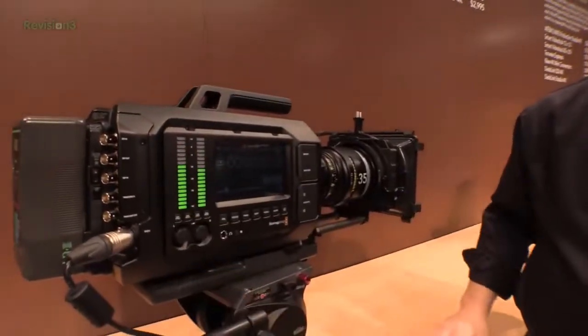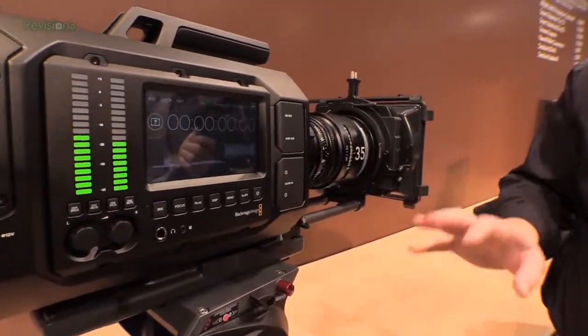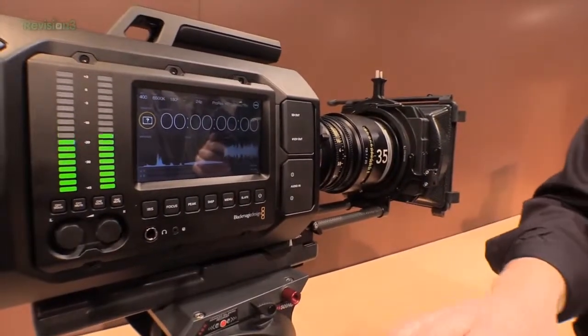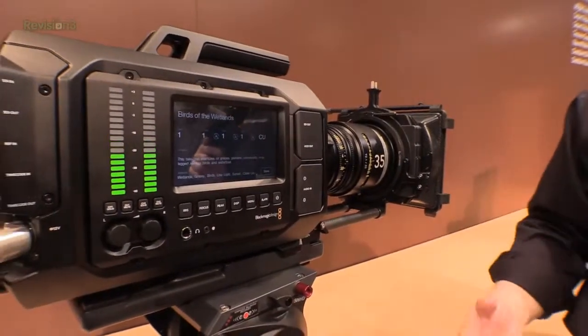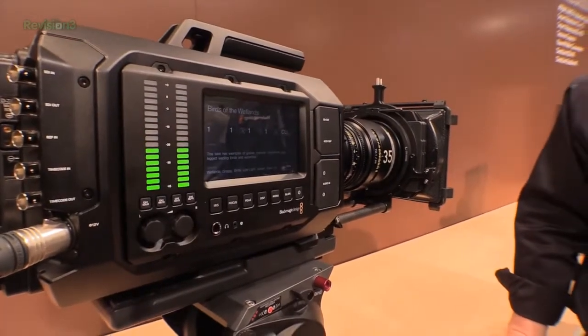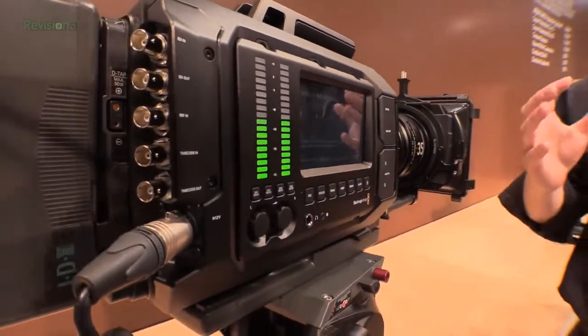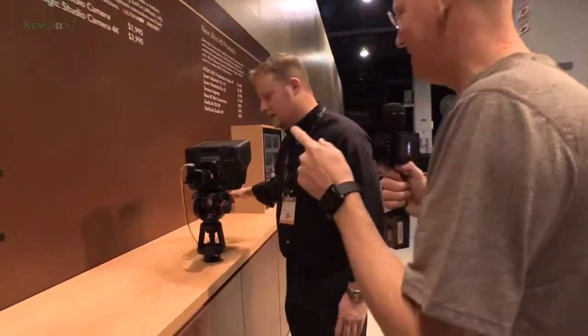Over here we've got SDI inputs, SDI outputs, timecode — basically everything you could need. We have audio with phantom power, EVF support, and we're adding metadata directly in as we record. The most impressive thing about this is the price — $6,000. Everyone looks at this and says that's such an aspirational camera, but it's actually very attainable — it costs less than a Canon 1D.